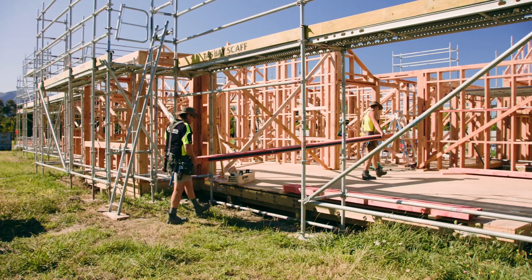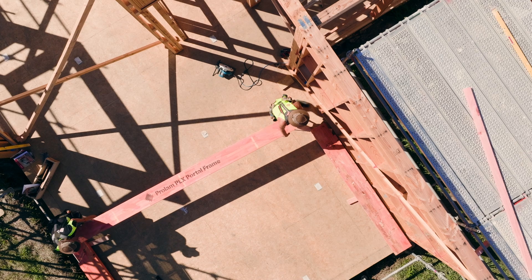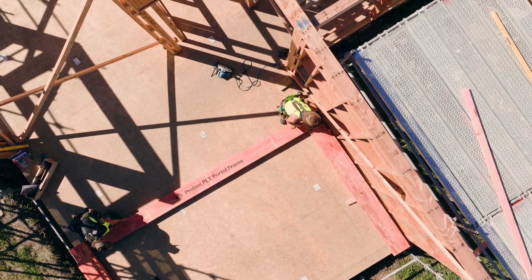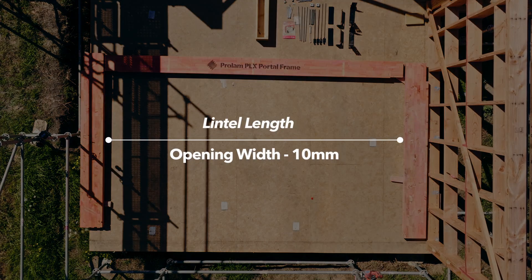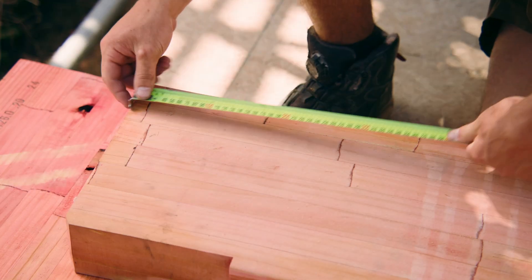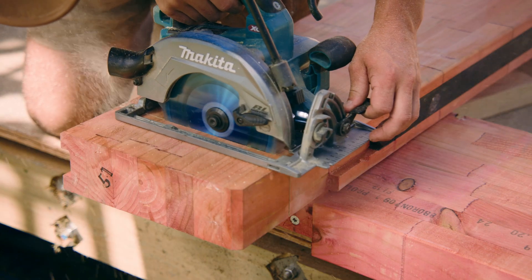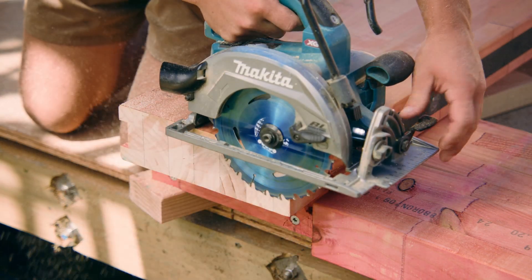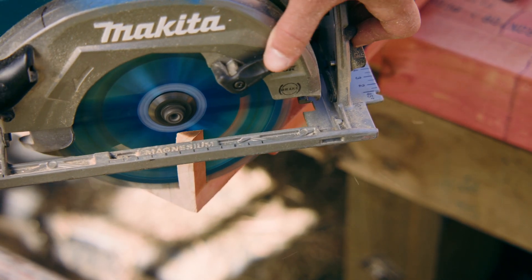Firstly, you'll need to determine the inside dimensions of the portal. To calculate the length to trim the lintel to, take 10mm off the opening width. This is to allow for the L brackets and the knee connection. The lintel must be trimmed evenly from each end. Please note, the steel in the lintel must be a minimum of 150mm from the end of the lintel.